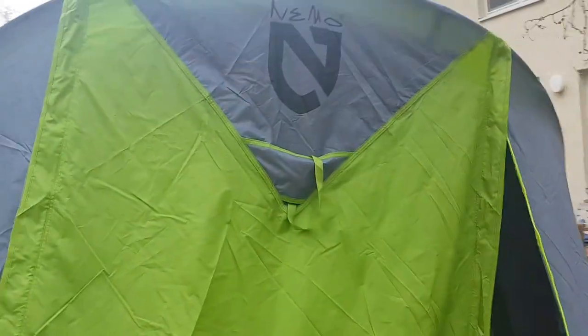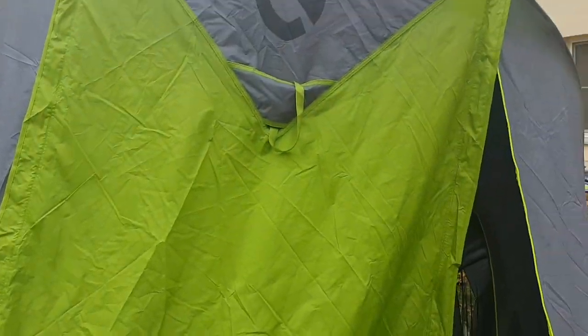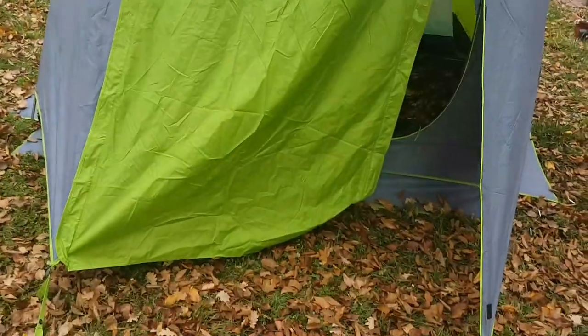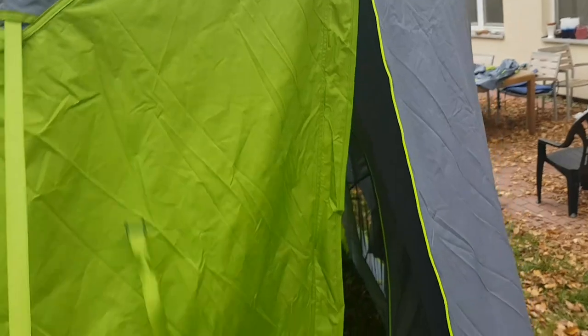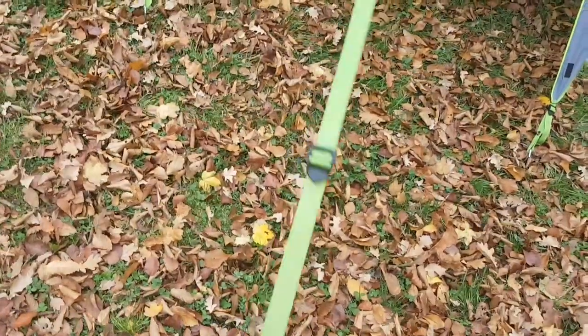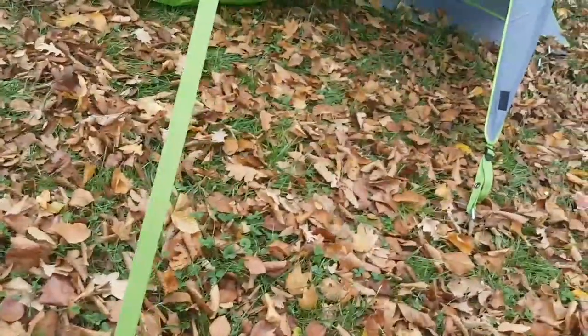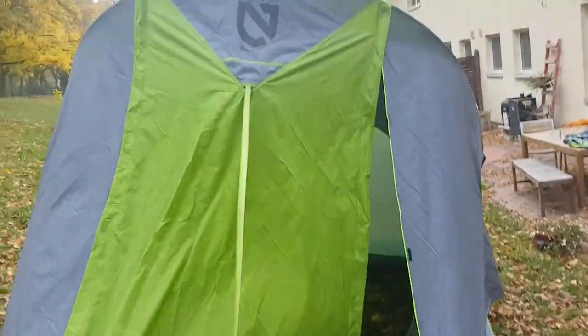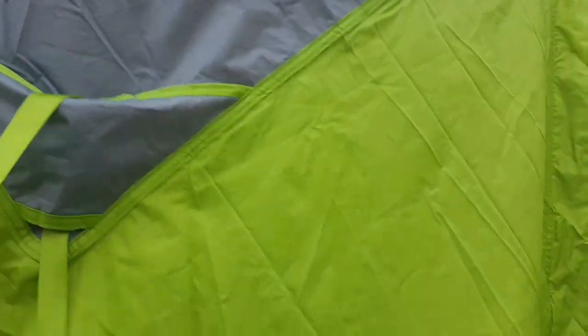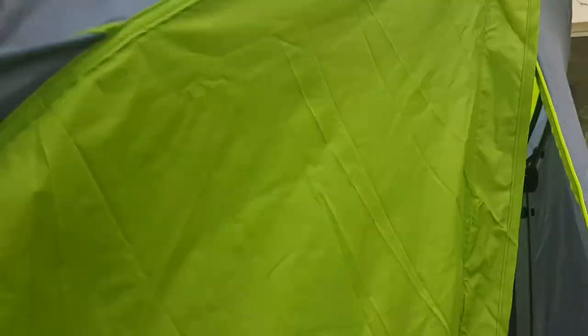Here's what I'll call the front door - I've got it staked out a little bit. I'm not certain what this thing is - it's a big long strap. I guess you could stake it out. If anybody knows, let me know. There's also a clever little stash pocket here - pockets, man, you can go around with pockets. So we'll check it out inside.